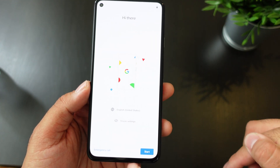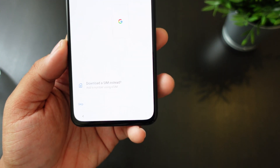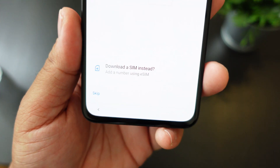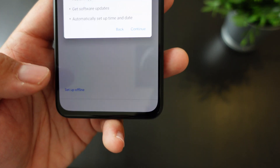You have the English settings and the vision settings, and you have the emergency call option in case you need it as soon as you're setting up your device. You can connect to a mobile network, set up through Wi-Fi, or if you have the eSIM through Google Fi, you could do that as well. Let me just hit skip and search for my Wi-Fi.